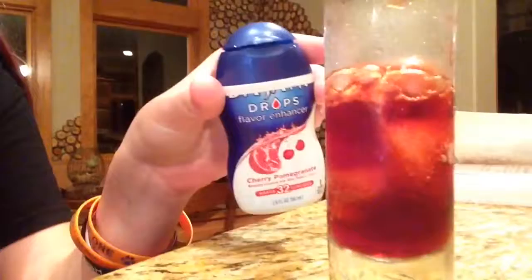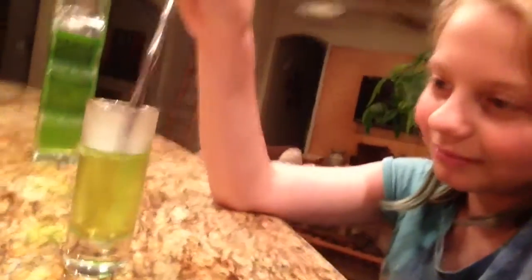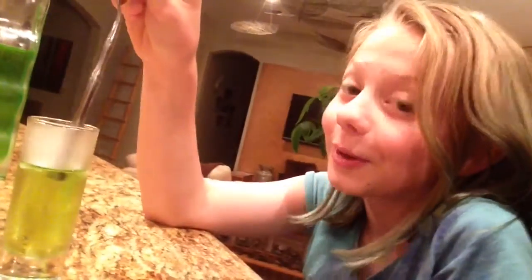Right now we're making soda like we did on the last day of school. I was informed that I was only supposed to put one drop of this thing in this entire glass, however I put a whole lot in there. And then it's green apple flavor. The dry ice is being very weird.